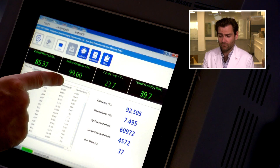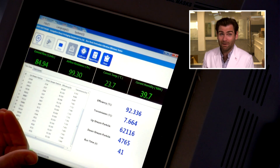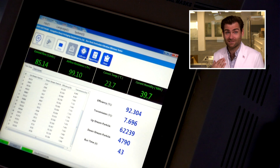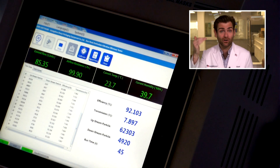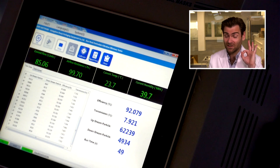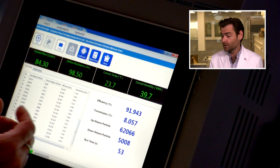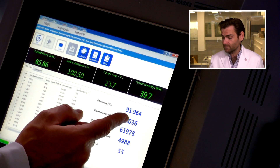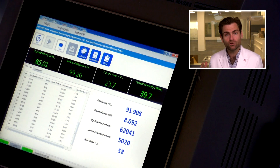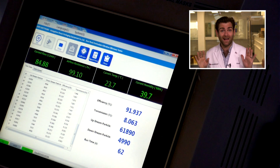Let's take a look at how the mask is doing. The airflow resistance is pretty good for the amount of air I'm pushing through — it's under 100 pascals. That's better than our masks, to be honest. We want to see under 150 pascals, and this is under 100, so the breathability on this is really good. Breathability does typically follow filtration.